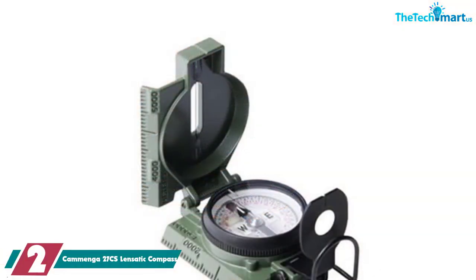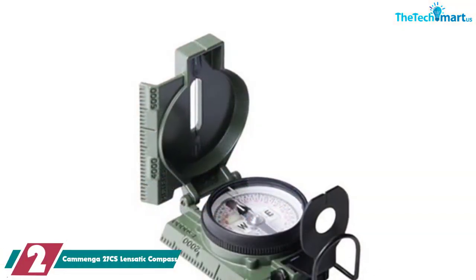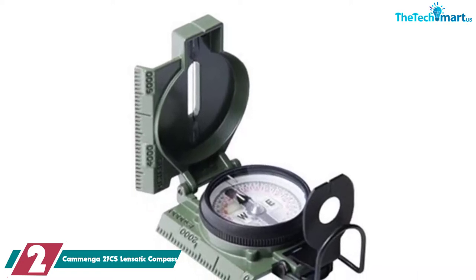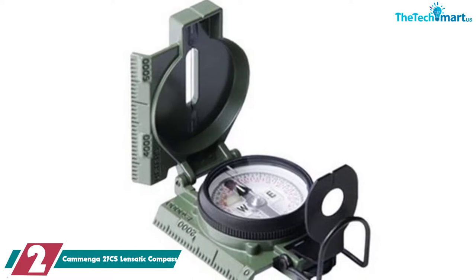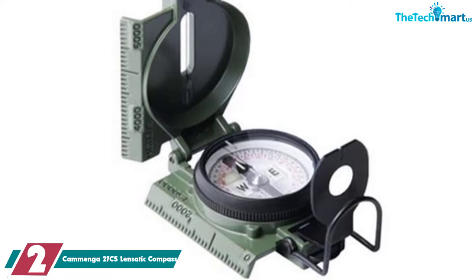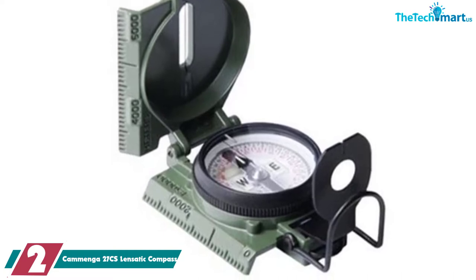At number 2, we have the Comanga-27CS Lensatic Compass. The Comanga-27CS Lensatic Compass is an ideal choice for those who want a basic compass that is pretty much indestructible. It's made with a cast aluminum housing, is shockproof and waterproof.